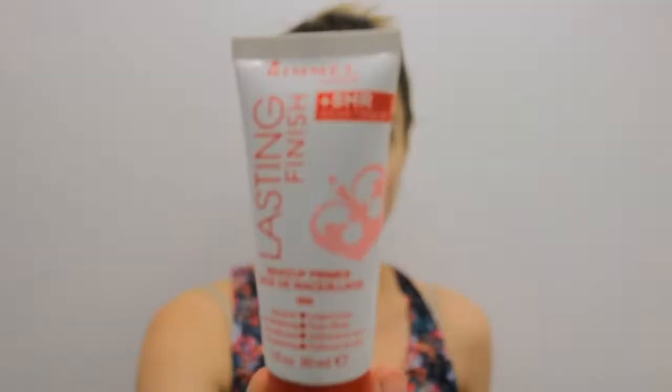So might as well start off with putting my hair up, get it all out of the way and we'll go from there. First, I'm going to start off with this — it's the Rimmel London 8 Hour Plus Long Lasting Makeup Primer. It is supposed to be dayproof, pore minimizing, it's supposed to even skin tone and it's basically like a cream. So I just put it on my face and rub it in. A little goes a very long way, so don't go putting a bunch on because then you're going to look like you're wearing a sunscreen face.